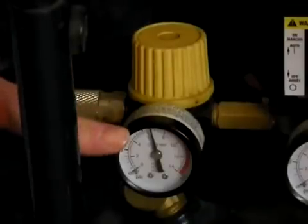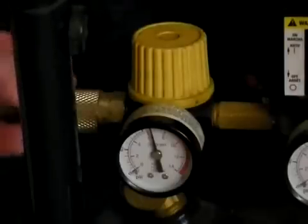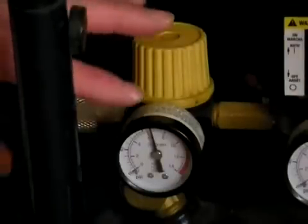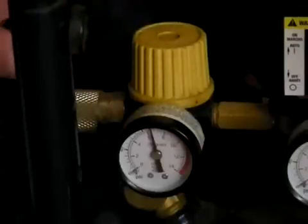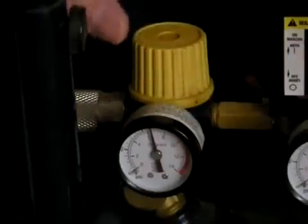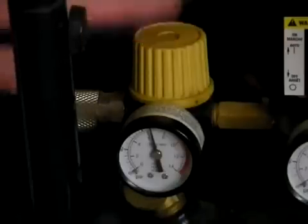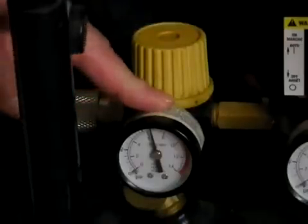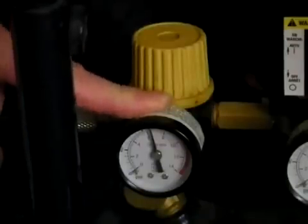You want the pressure on the regulator to be below the pressure on the tank so that your downstream application, your tool, gets a continuous stream of regulated steady air pressure. As long as your compressor is big enough to generate more air than your air tool is using, having this regulator set to the minimum operating pressure of your tool will give you the most efficient and effective way to operate that air tool.